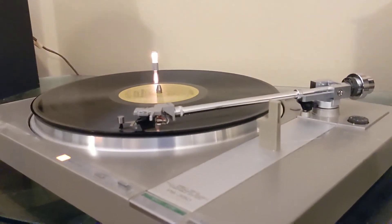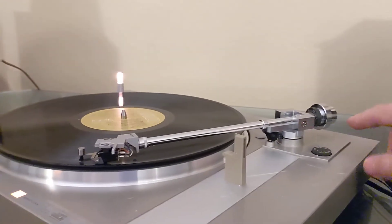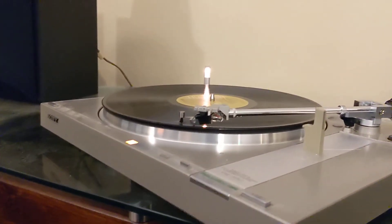Speed seems a little high — a little fast. So again, it's going to need some tweaking with the torque arm and adjustments and stuff like that.